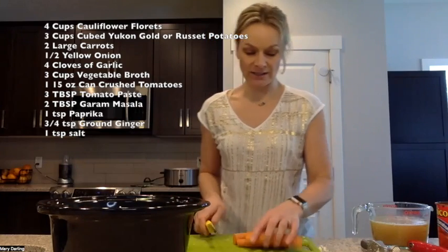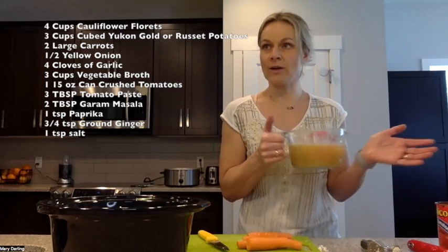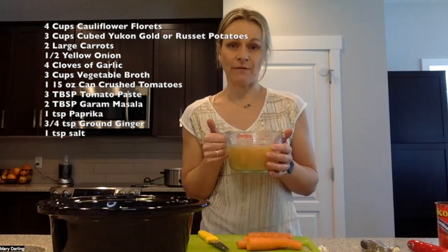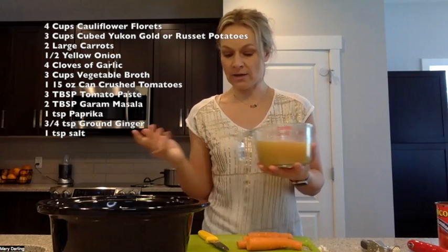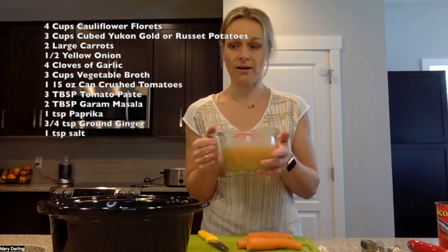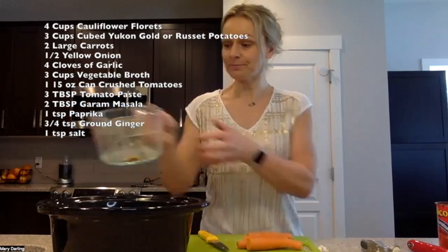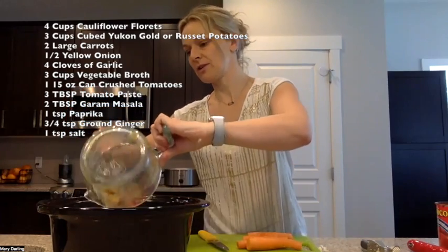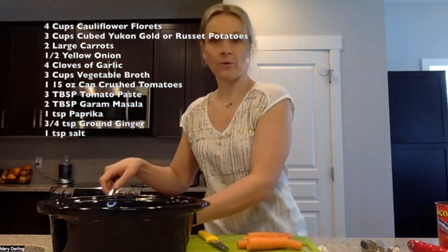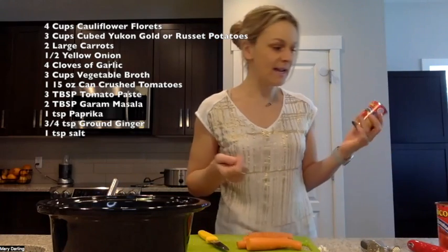I've got all my cauliflower, onions, and potatoes in there. Now I'm going to slice up my carrots and get those in there. The liquids going in are three cups of vegetable broth. I use an Epicure vegetable broth — I boil the water and add that — but whatever vegetable broth you've got will work.